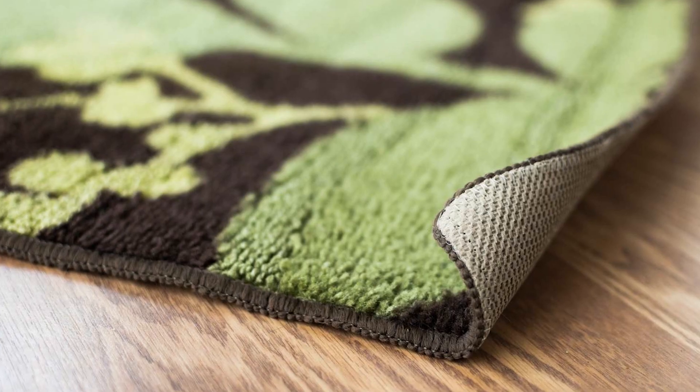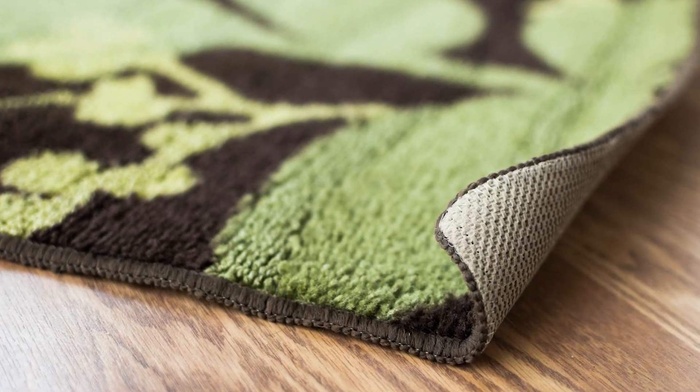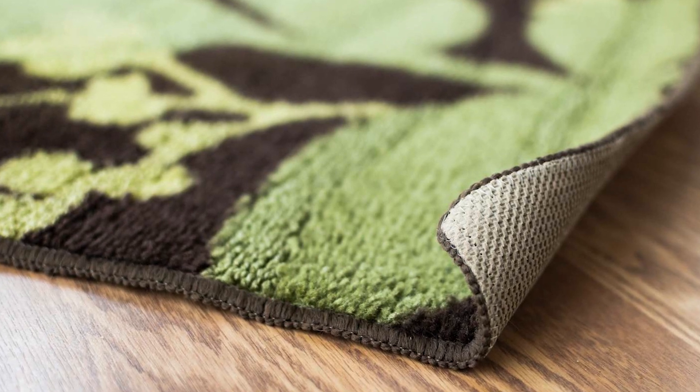Area rugs will inevitably crease. This creasing is caused by doors or by the furniture that is placed on top of them. No need to worry — there is a solution to this problem. Some rugs, like wool rugs, will regain their shape over time. Other types of rugs can be more stubborn. If your area rug doesn't seem to be settling after a while, simply fold it in the opposite way that the rug is folding. That way your crease balances out on each side, eventually letting your rug settle.